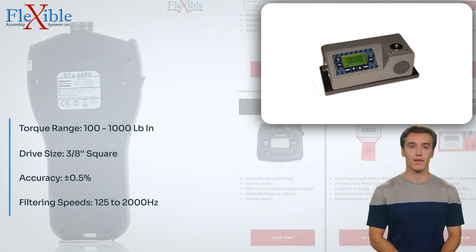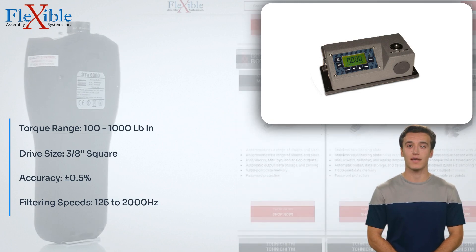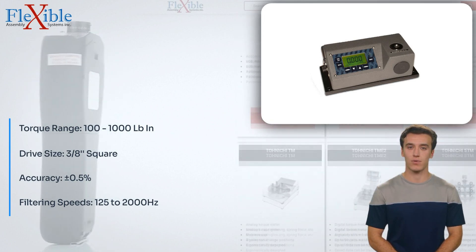Invest in the OZ-30,100LC and experience precision, efficiency, and reliability in your torque testing processes.